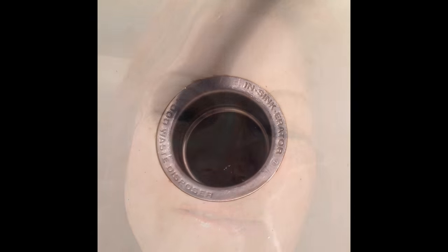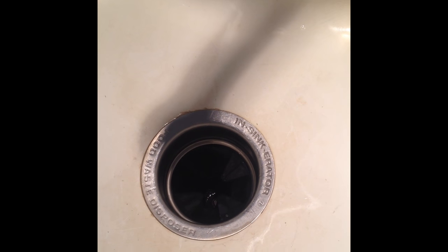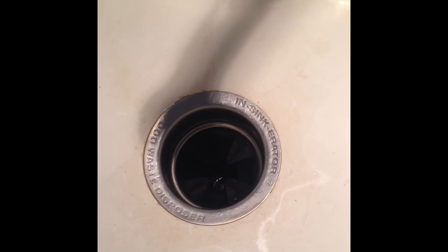Hi everybody, we're going to learn how to fix the garbage disposal without having to replace it. Hopefully. When the garbage disposal is not working, it's trying to spin, it overheats, and it trips the button.